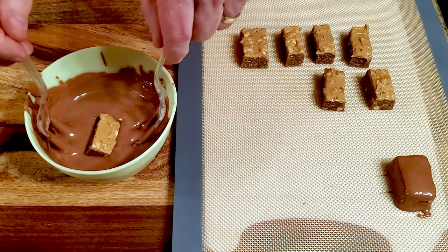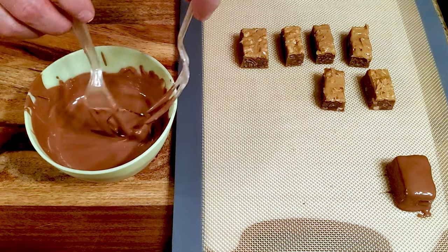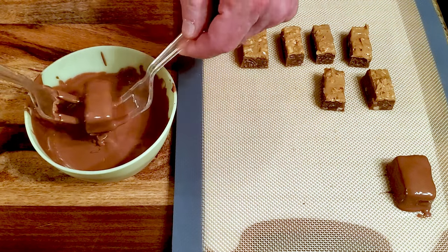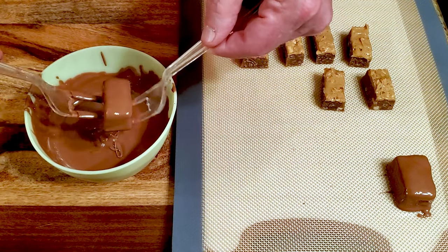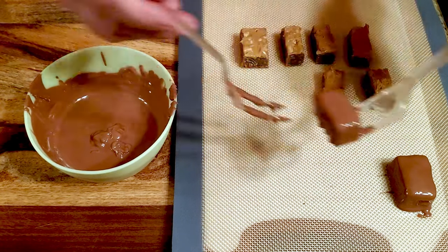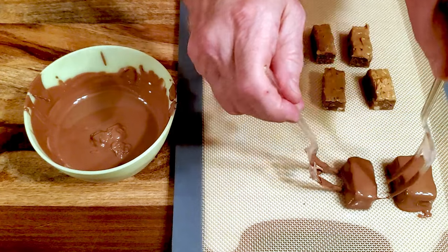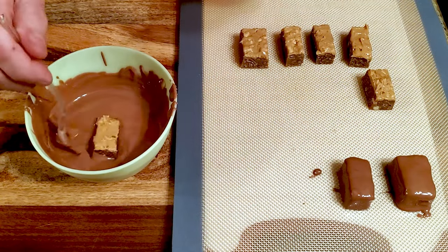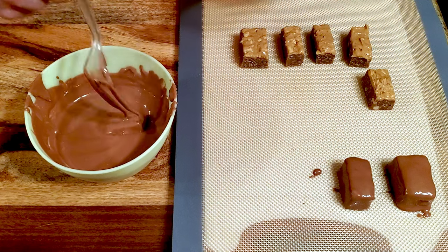Dip a bar into the chocolate and place the bar back on the lined cutting board. Repeat with the remaining bars and leave them on the counter until the chocolate is set.